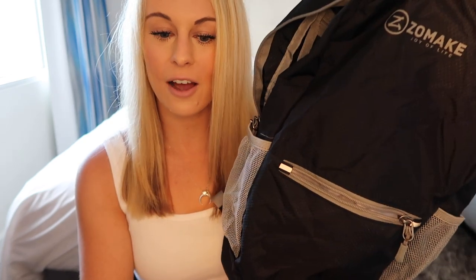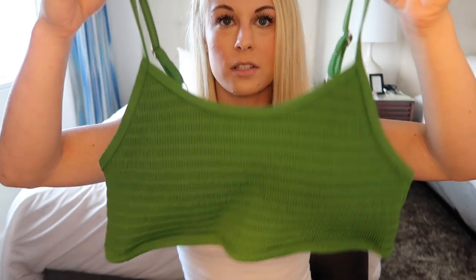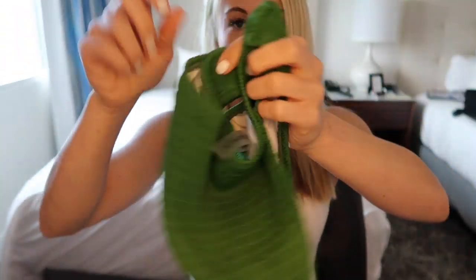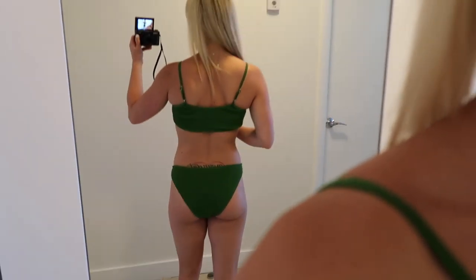I'm normally not the type of person to buy swimsuits online, but some friends recommended Cupshe to me. Being so busy as a flight attendant, I ended up buying three bathing suits through Cupshe and I've been very pleasantly surprised — the quality is exactly what I wanted. The first bathing suit top is a green top that almost looks like a sports bra, size medium, and I'm 5'4". The bottoms provide good coverage and go up pretty high on the hips.